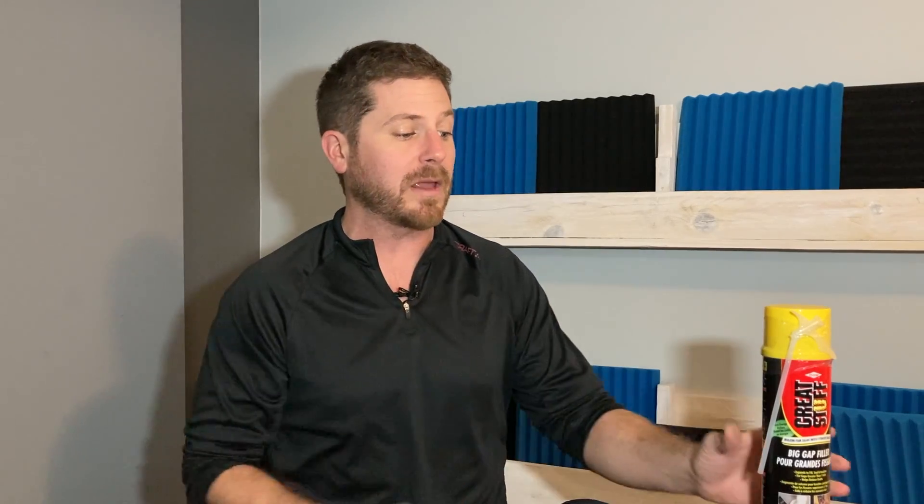Not all insulation is created equal. The reason I usually don't recommend spray foam for soundproofing is because it doesn't really work. The foam just sticks right onto the wall and doesn't stop sound whatsoever. That's why mineral wool or something made specifically for stopping sound — not just for stopping heat and cold — is preferred.